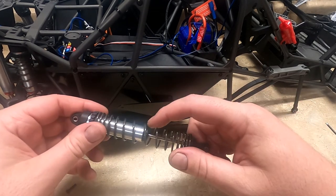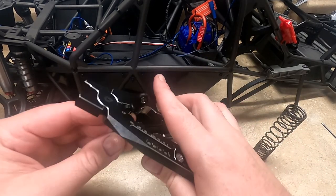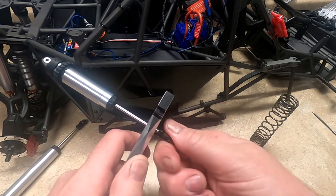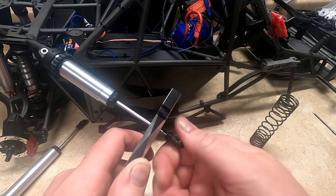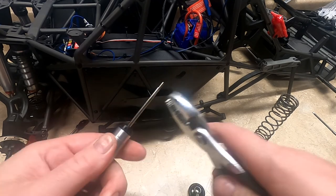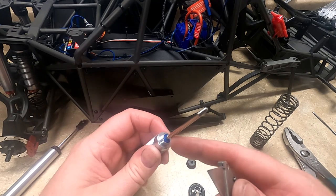I'm going to go ahead and install the shock leak fix kit. If you haven't seen my first video, I'll show you again how to do it. You just have to hold the shock shaft and you can remove this piece. Then you can remove the bottom, and just be careful not to damage the shaft as you remove this bottom x-ring.